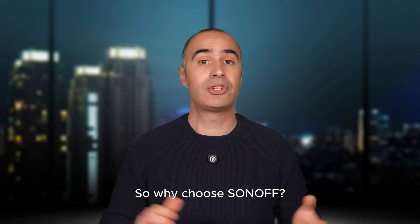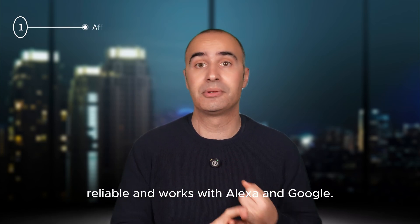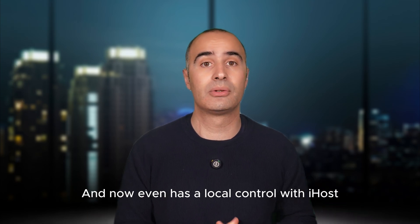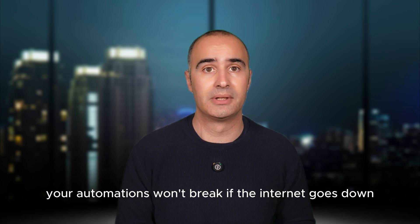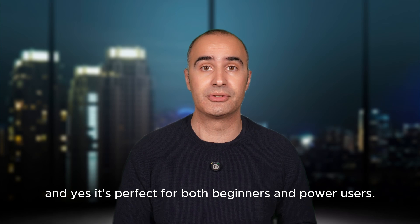So why choose Sonoff? Here are three things: it's affordable, reliable and works with Alexa and Google. And now even with local control via iHost, meaning your automations won't break if the internet goes down. And yes, it's perfect for both beginners and power users.